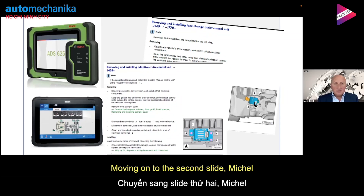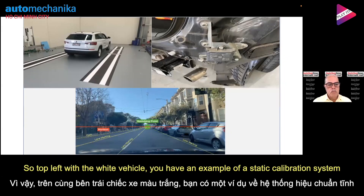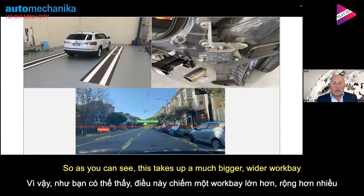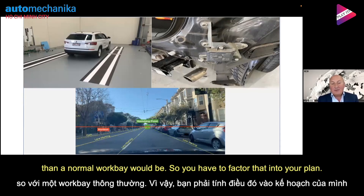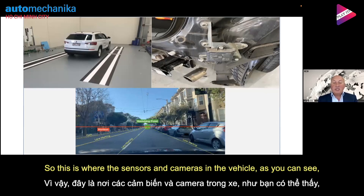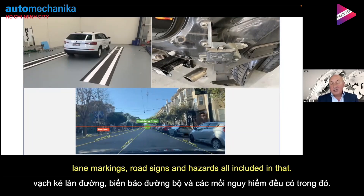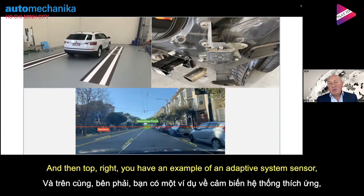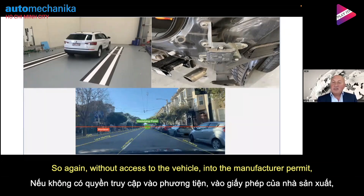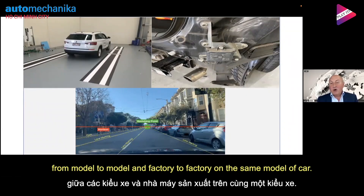Moving on to the second slide, we have the three types of ADAS calibration systems. Top left with the white vehicle, you have an example of a static calibration system — this takes a much bigger, wider work bay than a normal bay. At the bottom, you have an example of dynamic calibration, where the sensors and cameras in the vehicle are picking up everything from the front number plate to the vanishing point down the road — lane markings, road signs and hazards. Top right, you have an example of an adaptive system sensor positioned behind the rear bumper of a car. Without access to the vehicle and manufacturer repair methods, you don't know exactly what that sensor is, and it can vary from model to model and factory to factory on the same model of car.